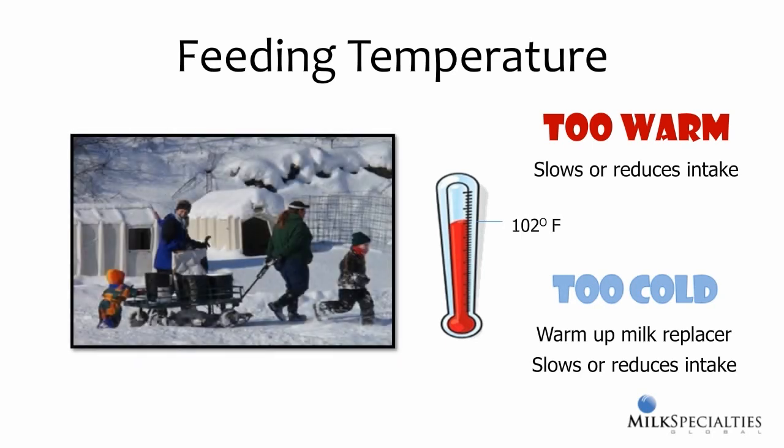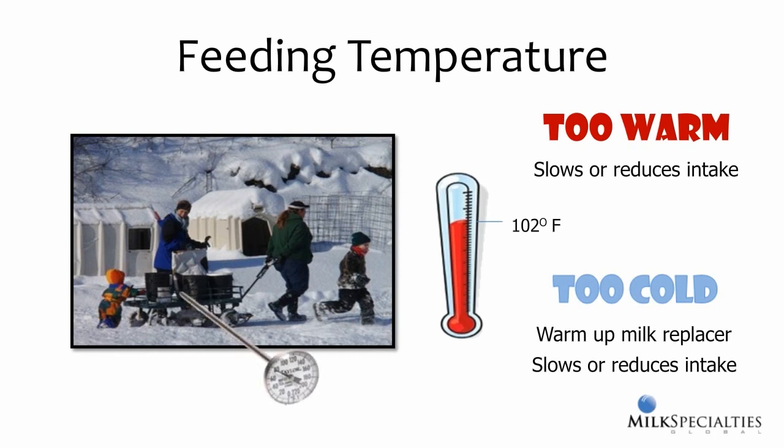How milk replacer is handled between mixing and feeding may need to change at certain times of the year to ensure it's the right temperature when it arrives at the calf. In winter, heat dissipates quickly, so transportation and feeding processes need to account for this heat loss. The opposite is true in summer, where you may need to add a bit of cold water at the end of mixing to lower the temperature so it's not too hot to feed. A thermometer is a must-have tool to help develop procedures that ensure milk replacer is fed at the right temperature.